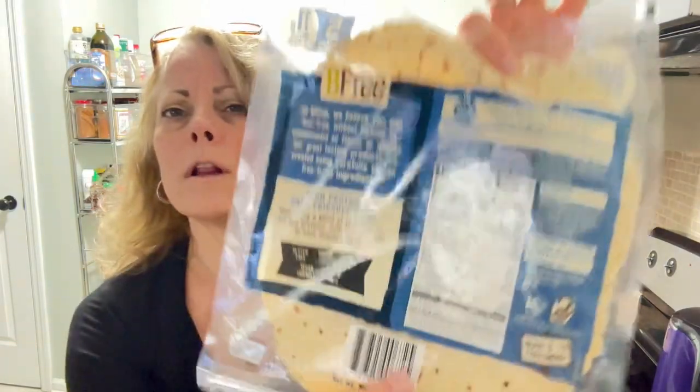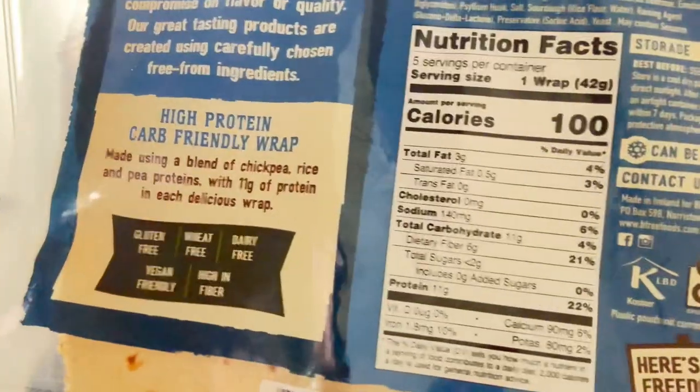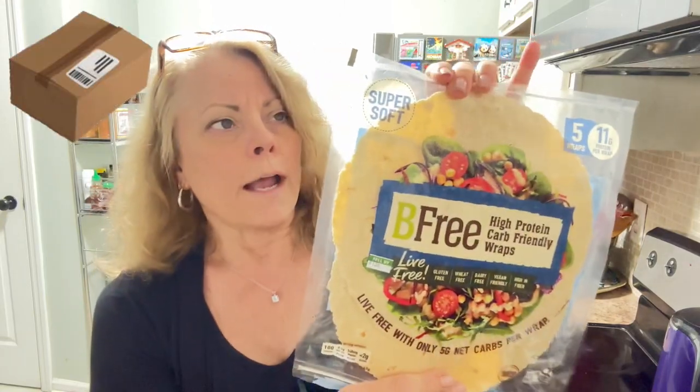I'll give you a close-up — you can see that screenshot there with all the nutrition facts. The problem with this is it tastes like cardboard.